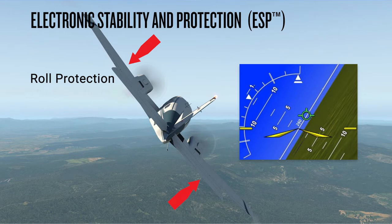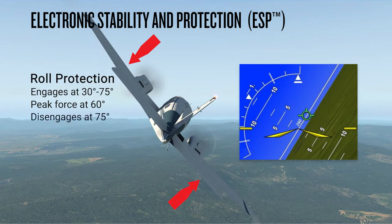This force is applied between 30 and 75 degrees of bank, with an increasing amount of force as the roll attitude steepens and decreasing force as roll attitude decreases. Peak corrective force is reached at 60 degrees of bank. If the roll attitude exceeds 75 degrees of bank, the ESP system will disengage, as that is the maximum engagement limit for roll correction. Reducing the roll attitude below 75 degrees will allow ESP to re-engage. Once the aircraft is back to 30 degrees or less roll attitude, ESP will disengage and the on-side roll limit indicator will return to the 45 degree mark.